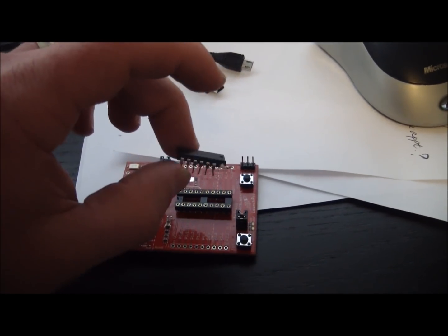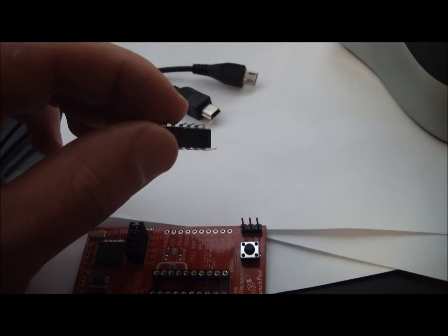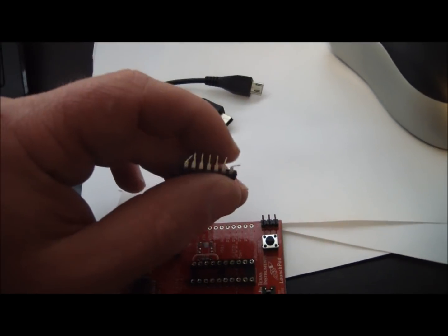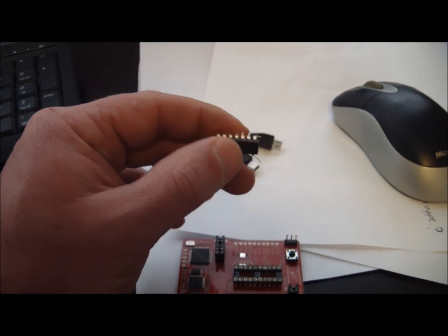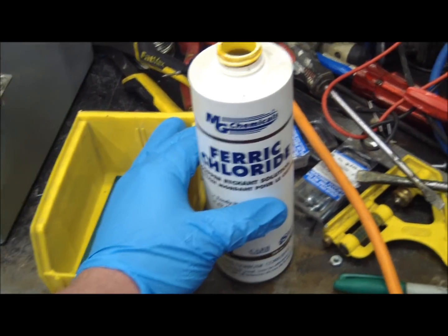We're ready to stick this in the circuit. Super easy to pull out, as you can see. I'll put this in the vise and re-bend the pins, then stick it in the circuit. This is what makes the magic happen.